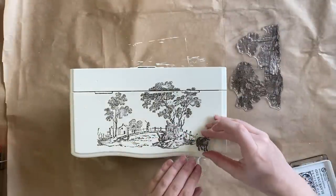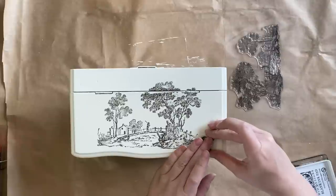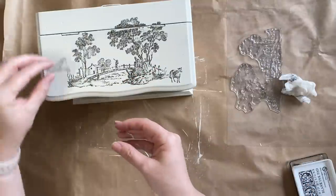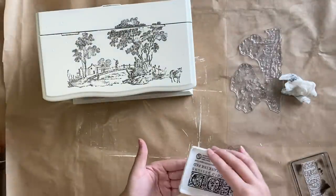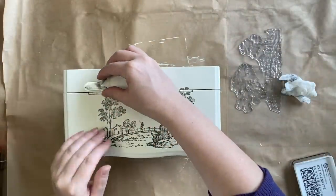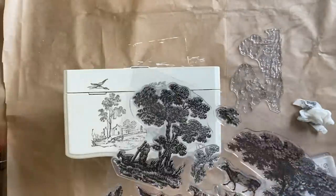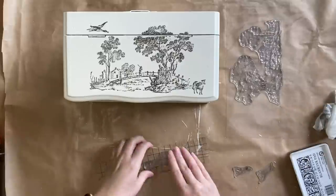I want to extend the scene out to the sides a little bit, so I'm going to very carefully position that and then press down. Next, I'm going to repeat the same process — I want to add a little duck up the top to create some movement. So I'm going to ink that up and very carefully press my stamp down. Now I'm going to add some stamps to the left-hand side. There's a really sweet little grouping of sheep that I want to use, so I've added that to a thin mount.